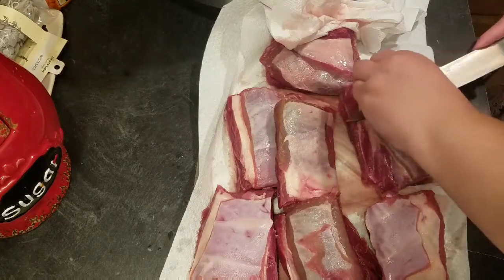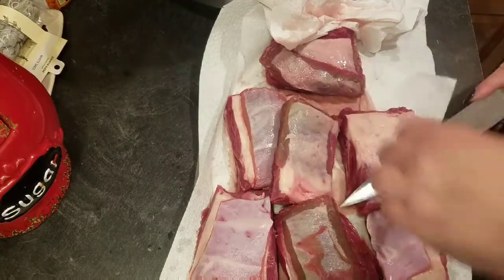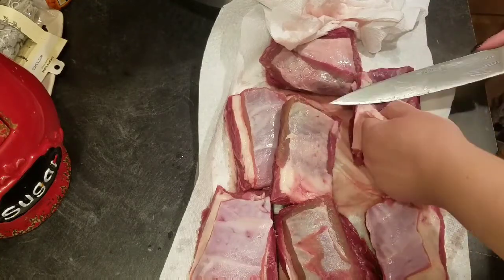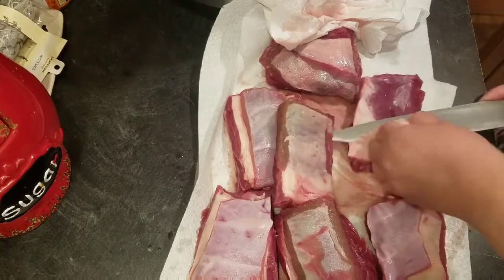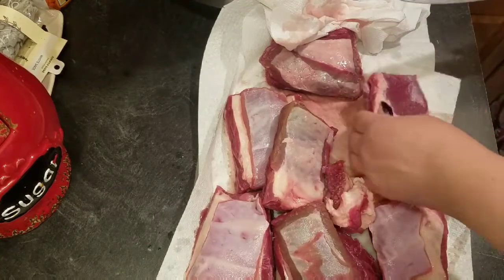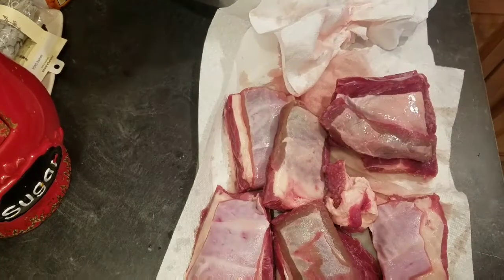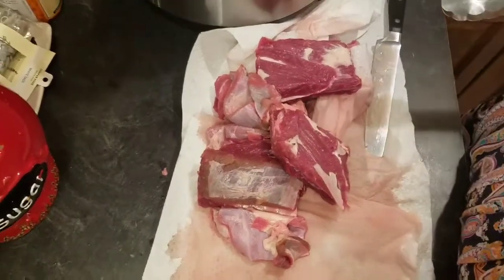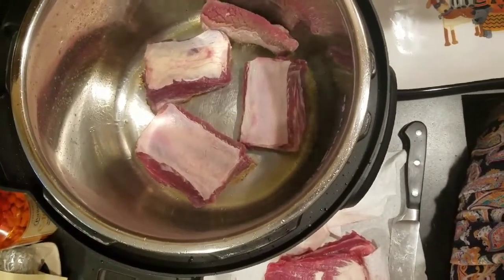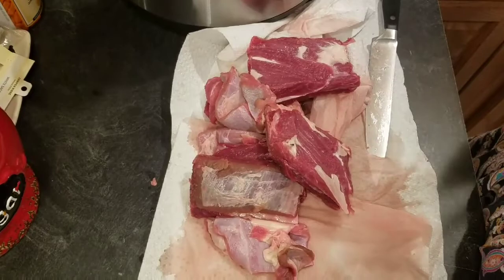I'm getting rid of this layer of fat — you can cook these and then remove that part after if you want. Now if you have stew meat, you can cut it to bite-sized pieces and sauté it and still cook it in here as well. I'm going to get all of these cleaned up. I have a couple in here cooking — I'm going to flip them over, take those out, put the rest in, and then show you the next step.